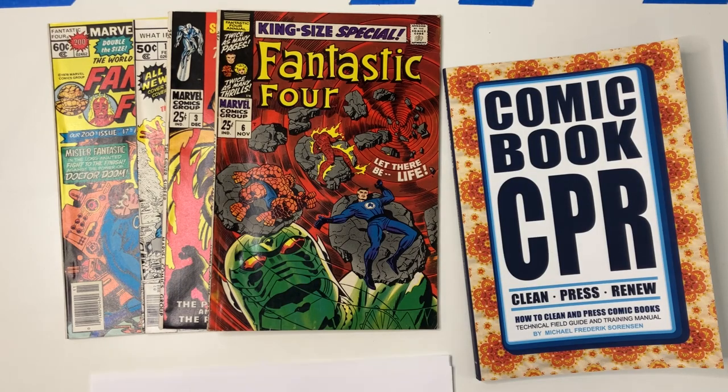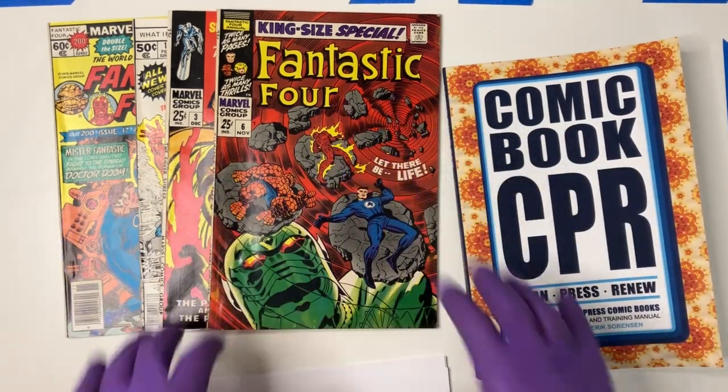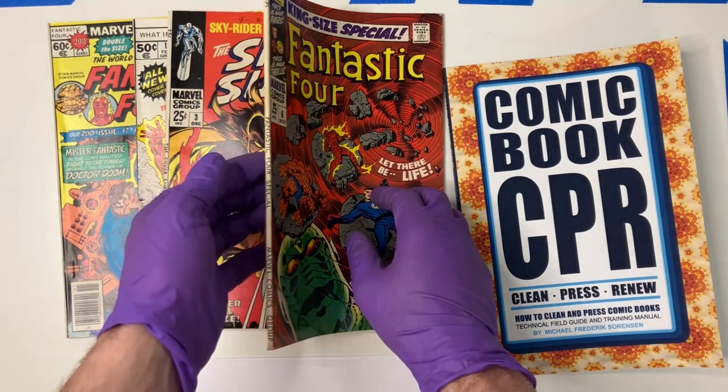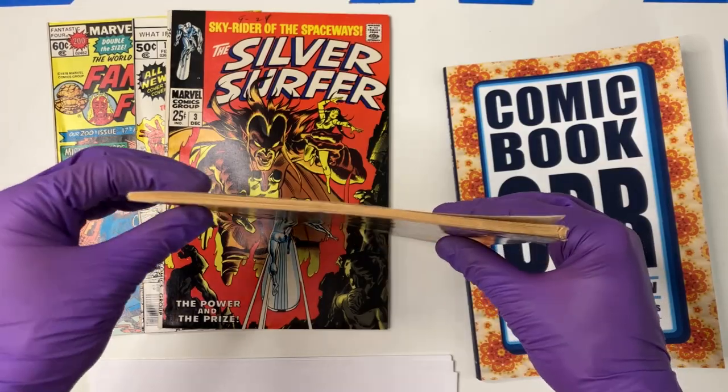Welcome back to TopCom Expressing. In this video, what I want to do is just talk about how I set up a press for a square bound book. Square bounds are the books that have glue inside, and so these are constructed fundamentally differently than books that have staples.